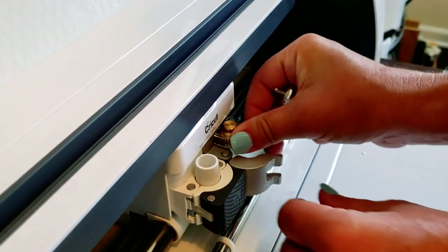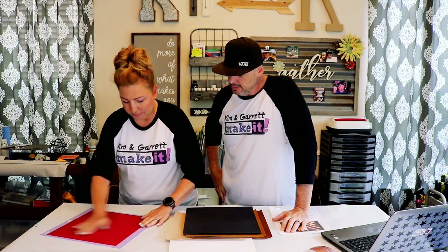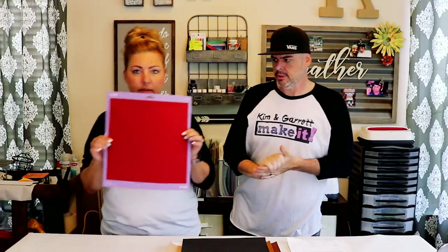We have never messed with leather or suede before. We're just putting it on the mat face up like normal. We loaded the rotary tool, and I'm using the strong grip mat just in case. We're not going to use the red piece — although it's beautiful, it doesn't really go with our design today, so that's our test piece.